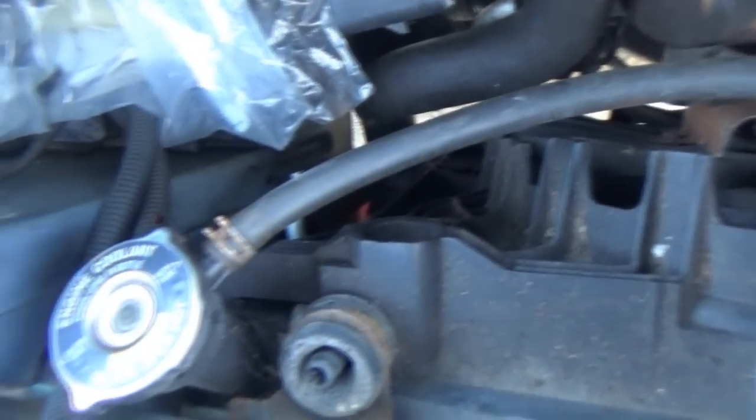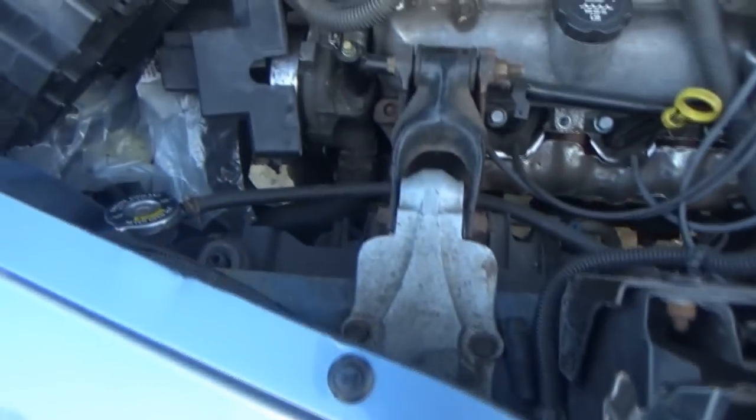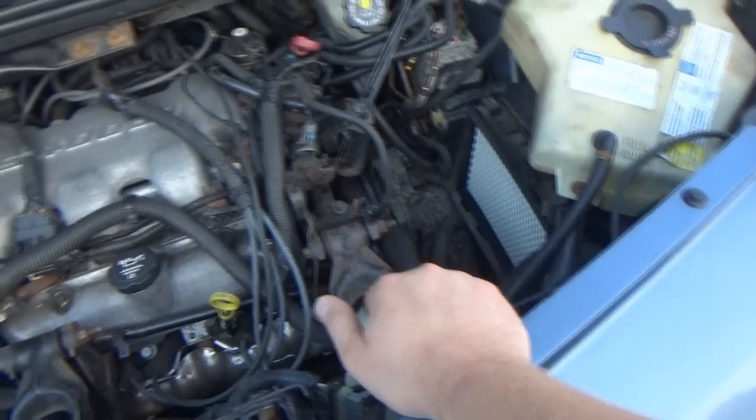Transmission lines - we'll finally get to take the lines off. My top line for some reason had an issue and it won't stay sealed. We'll look at that once we take that off. I don't know if the new radiator comes with fittings or not - it might, but I'm not 100% sure.